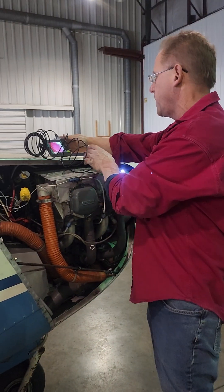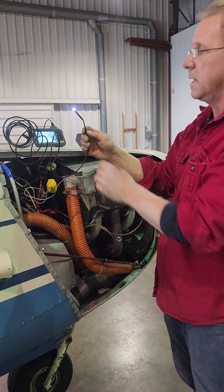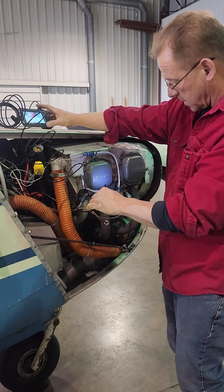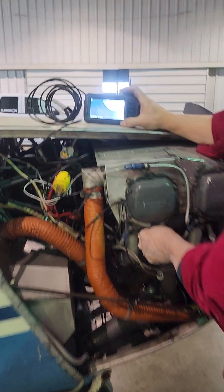The next thing I did when I pulled the plug is I got my handy borescope out. Amazon, about $70 — great deal. This is a particularly small one. It can actually look forward and sideways and has lights on it both ways. We're going to go ahead and put it in the cylinder bore here and take a look.